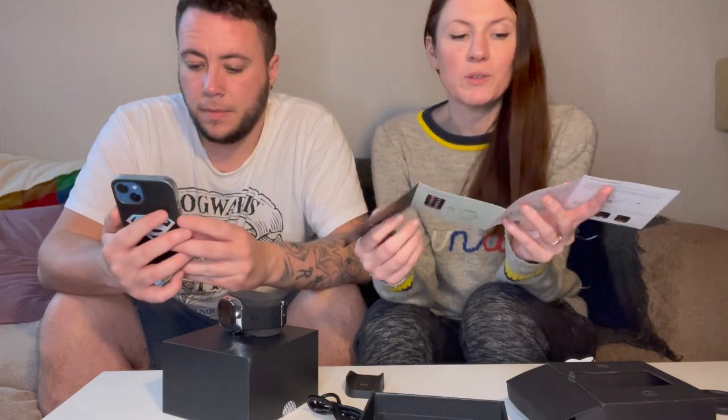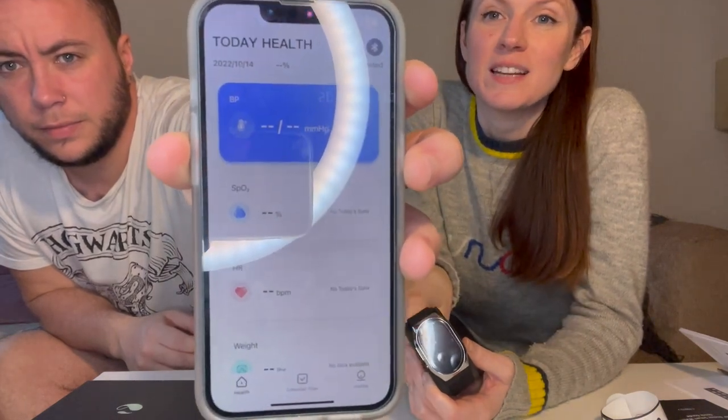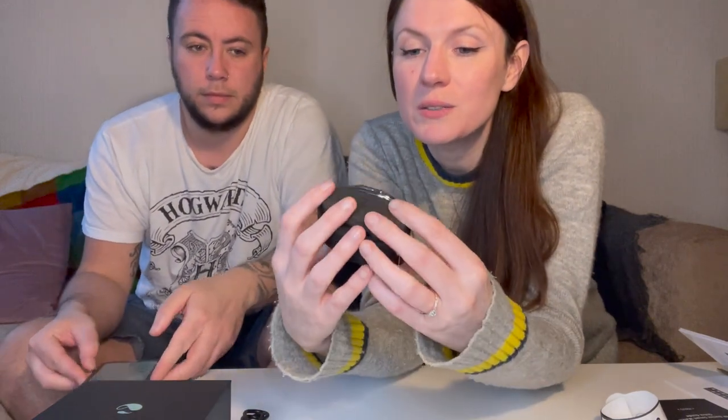I didn't know that - I was looking for it on the app store. So once it's synced with the watch you can store all your details, and like I said earlier you can send it to the doctor if needed. We've set up the app - you put in your registration, date of birth, height, weight, and that's how it looks.